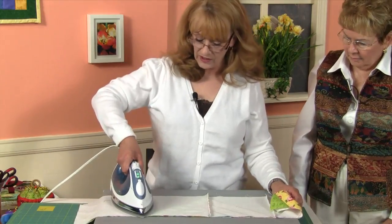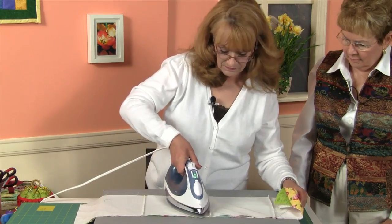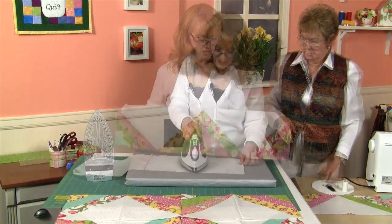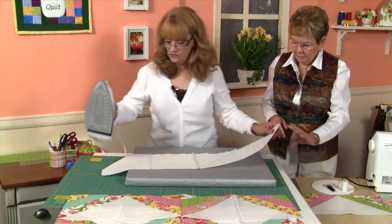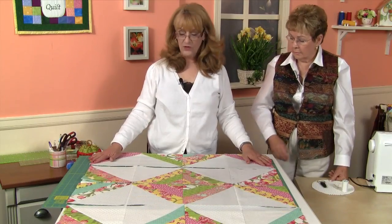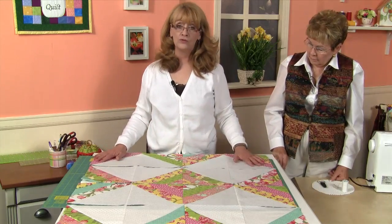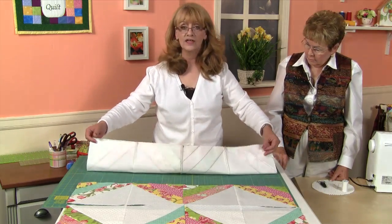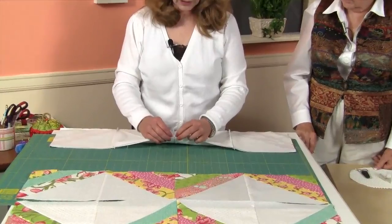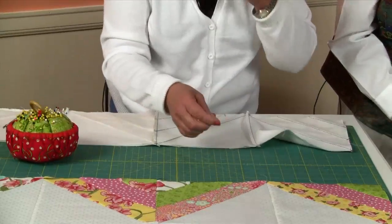We're going to press our seams to one side. The next row we're going to press in the opposite direction, and that should give us two rows going in opposite directions. I've finished pressing all of the seams in our rows, and they're alternating directions — left, right, left, right. Now we're going to sew two rows together. We'll flip one over the other — our seams should now nest because we pressed them in opposite directions — and pin these rows together before sewing.